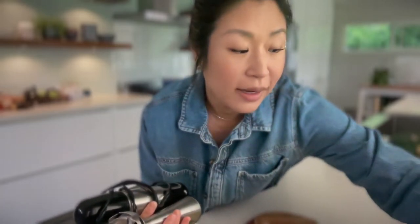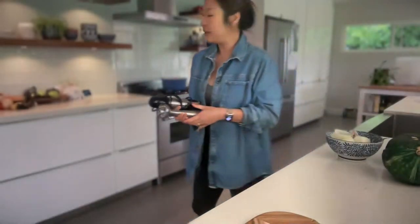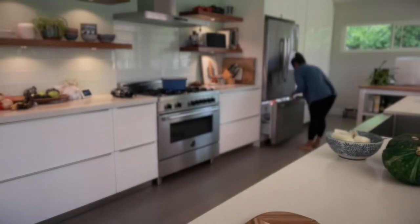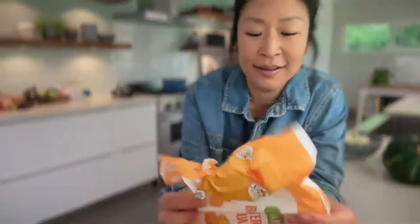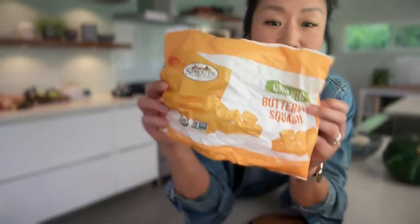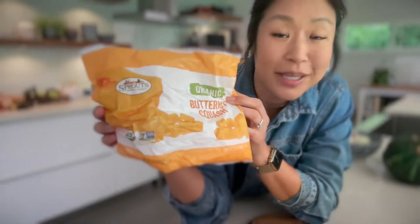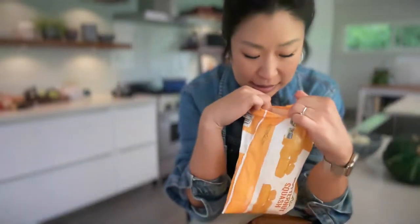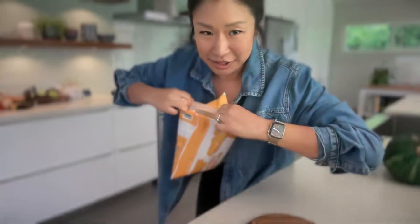If you don't even want to handle the kabocha and deal with this big gourd, just get the frozen ones — it's already pre-chopped, it's frozen and fresh, picked at the peak of freshness, and you just open it up and add it into your soup. My husband stole our butternut squash, but he has left me about an eighth of a cup. Let's just include it in our soup.